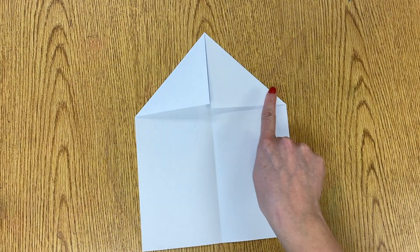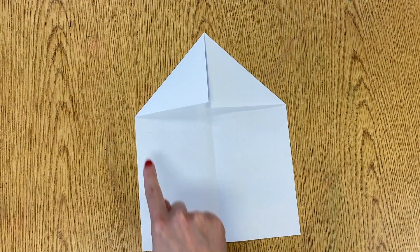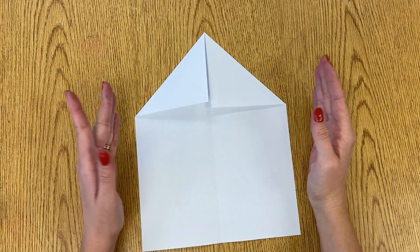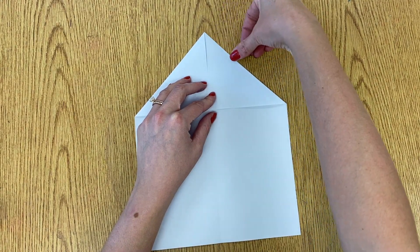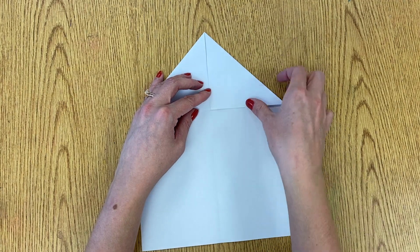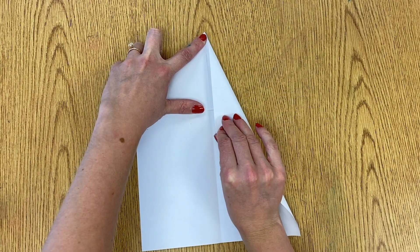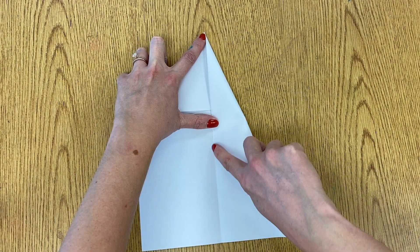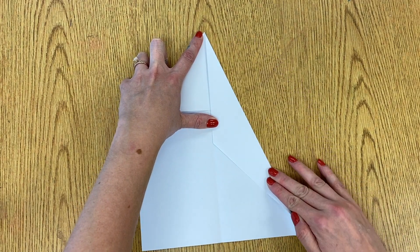Your shape should look like this — you have a triangle on the top and a square on the bottom. Next, we're going to fold the sides in one more time. Once again, this straight edge needs to touch the straight line in the middle. I'm going to put my finger at the top to hold it still and fold my paper in so the straight edge touches the line in the middle, then crease all the way down.